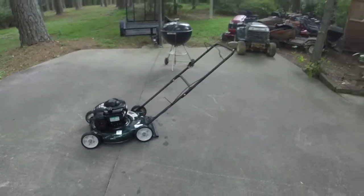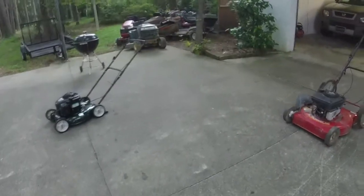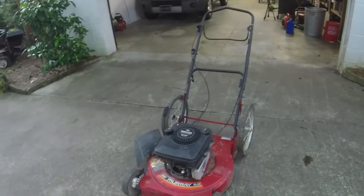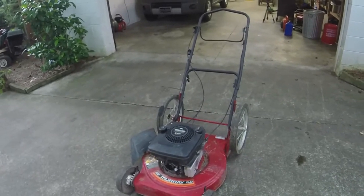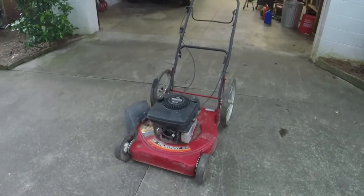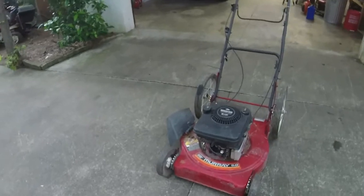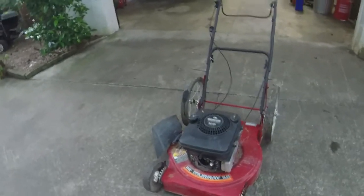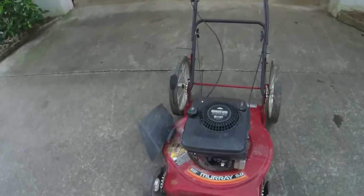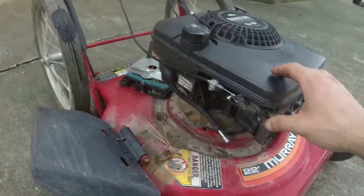I got these two push mowers in a trade for the John Deere JS63, which is the third time I've sold that thing. The first time I sold it, the brake cable broke on it, but I got a riding mower trade off of it. Second time, apparently it wasn't running after it got hot — I could never duplicate the problem — got it back on a trade, then he traded up to a riding mower. So that thing has definitely made its money. The guy gave me $50 plus these two mowers for it because I just wanted it gone.